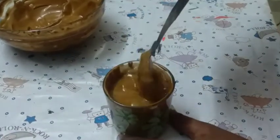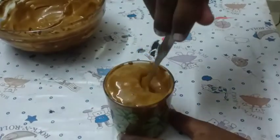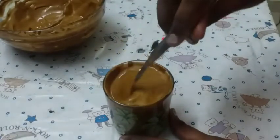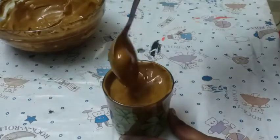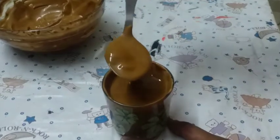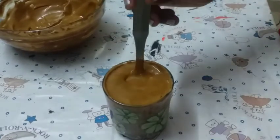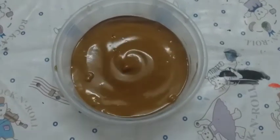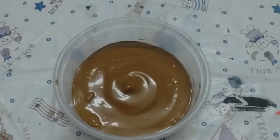And we have our delicious Dalgona coffee. I'm gonna take my spoon and mix it — whoa, can you see that smoothness? Actually, when you drink this coffee you can taste the coffee flavor. Guys, the main thing — you can store it in the fridge also. Bye guys, I'll see you in my next video.